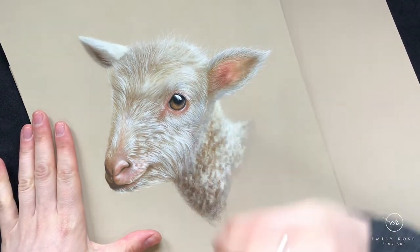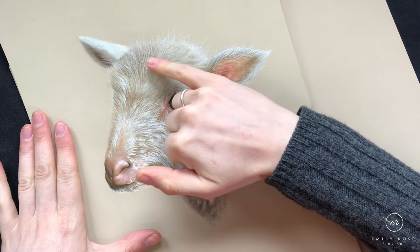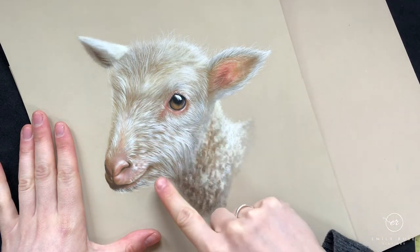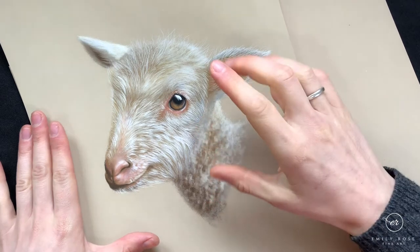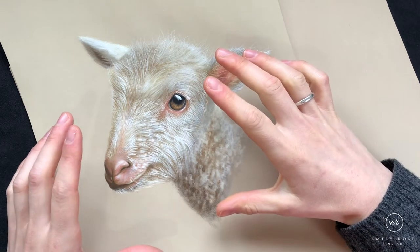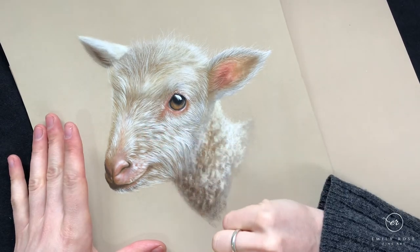We need an underpainting that's just thick enough to support the top layer of detail. As you can see, we've got some nice warms up on his forehead, some pinks around his eye and muzzle, going into browns and a little bit of cooler greys. We've got dynamic there with the different temperatures and tones of the underpainting informing the shape of the face, however it's not so thick that it's going to start to smudge with the top layer of detail.